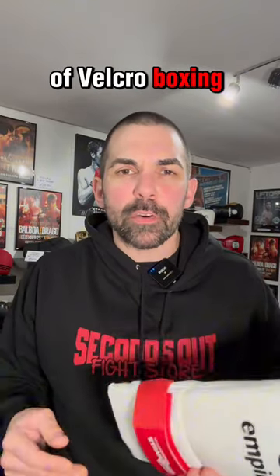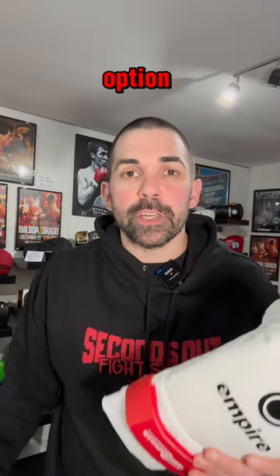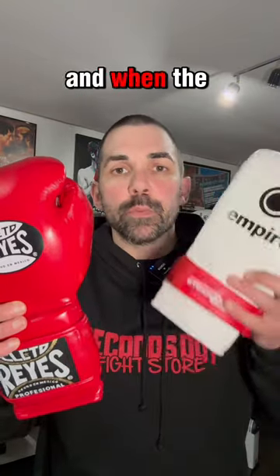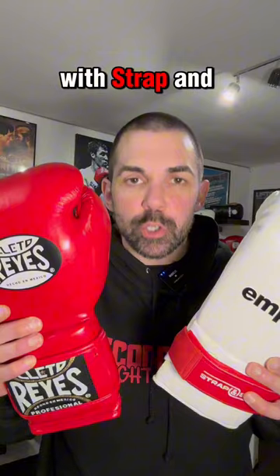Why not just buy a pair of Velcro boxing gloves? Well, sometimes that is the best option. Let me tell you exactly when the best time to use a pair of Velcro boxing gloves is, and when the best time to use lace-up gloves with strap and seal is.